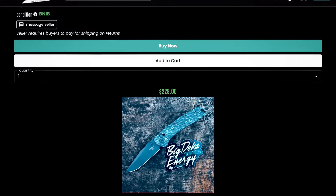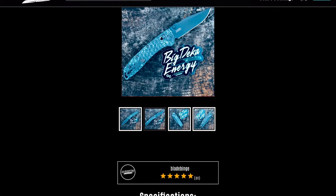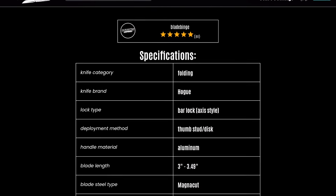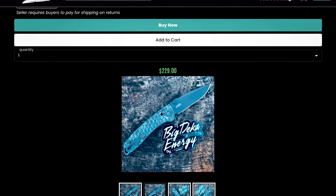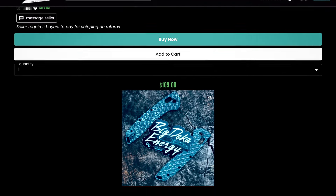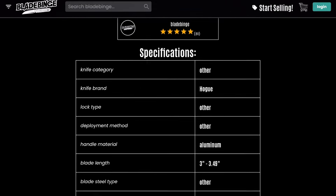You can get this knife currently, as of the filming of this video, on Blade Binge right now. There are a few available. They're going for $229 in total. Or if you already have the knife, you can get these scales themselves — they are made out of aluminum — for $109 if you already have yourself a Hogue Deca.